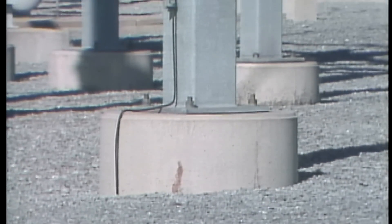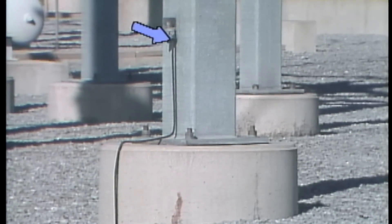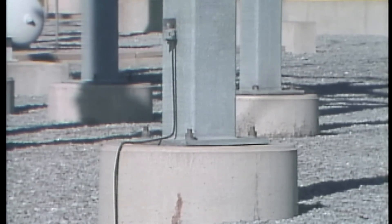Of course, you can't see the grounding grid because it's buried. But if you look at each of the structures and equipment in a substation, you will find bare cable connected to them that runs down into the ground. Each cable connects to the grounding grid.